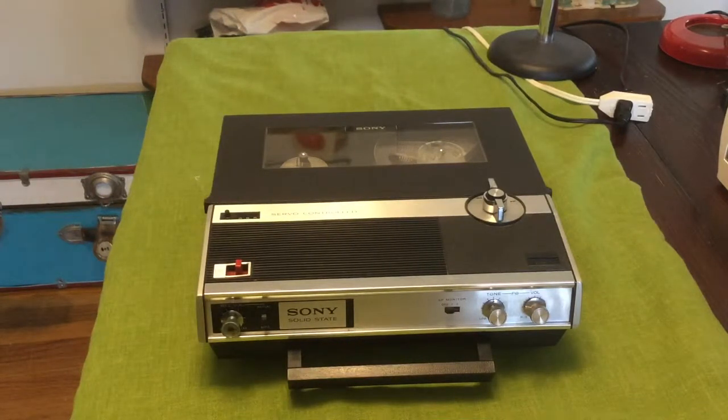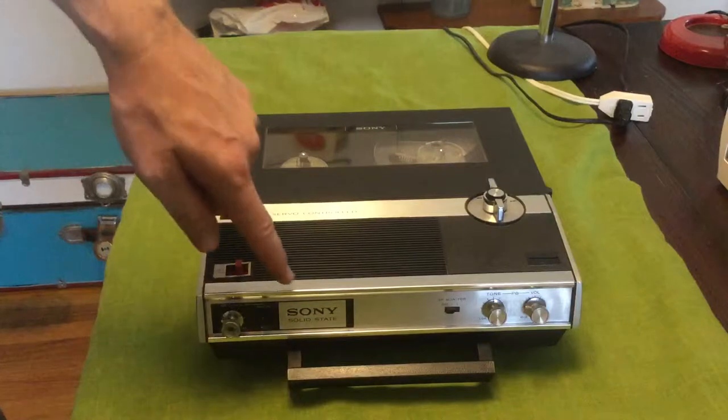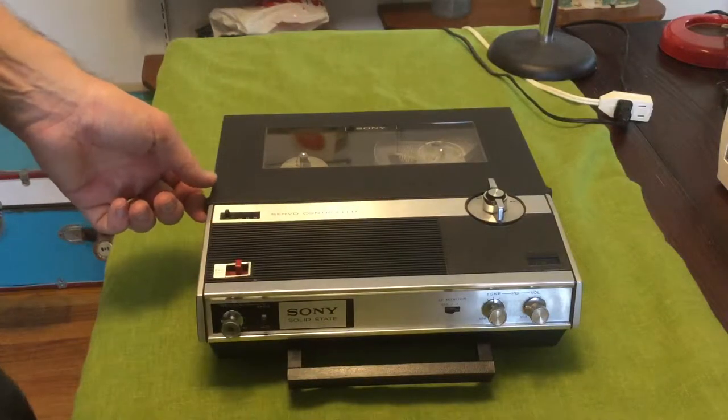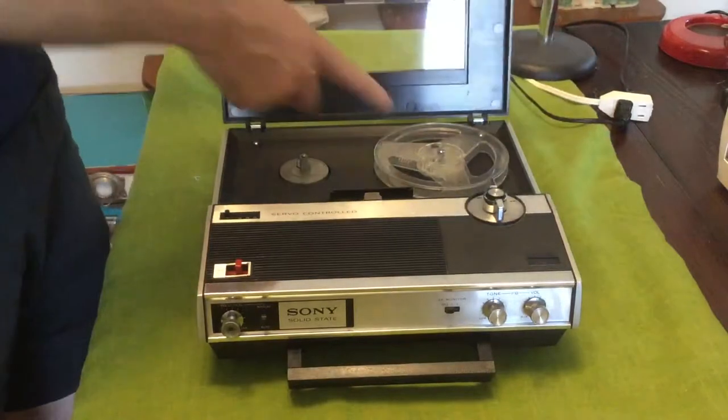It is this reel-to-reel tape recorder — a portable reel-to-reel tape recorder. I believe it comes from 1969. It's a Sony solid-state TC-222 tape recorder, the 222A or something. It came with a take-up reel; somebody had put it on the wrong side.